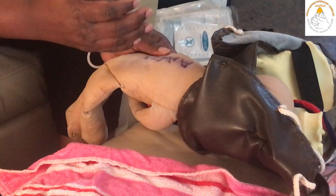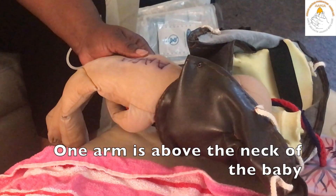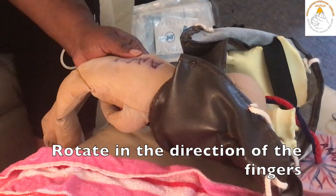When you have a nuchal arm and one arm is on top of the neck, or both arms are nuchal, you will tend to rotate in the direction of the fingers initially.